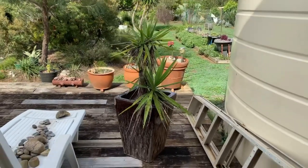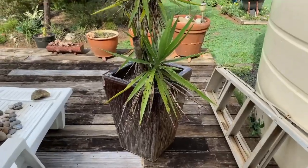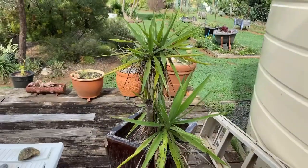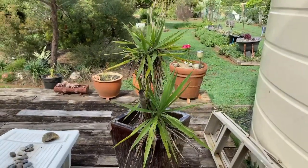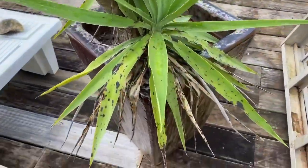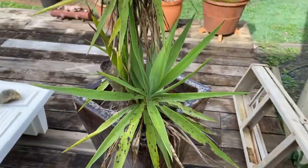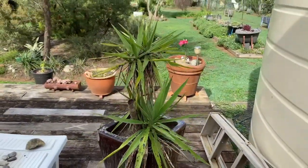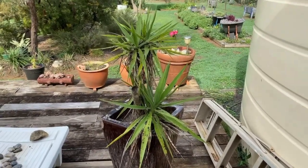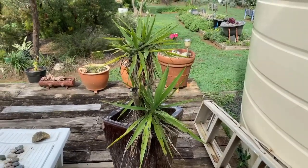So what am I going to be up to in my garden today? This absolutely beautiful glazed pot has had a yucca in it. Now what I've realized is that in this climate yuccas actually grow quickly, but when they're root-bound or pot-bound they end up with this disease. It's almost like the black spot you get on roses, but it comes from the heat and humidity and the fact that they need their roots to spread out. They are much healthier in the ground where they grow quicker.